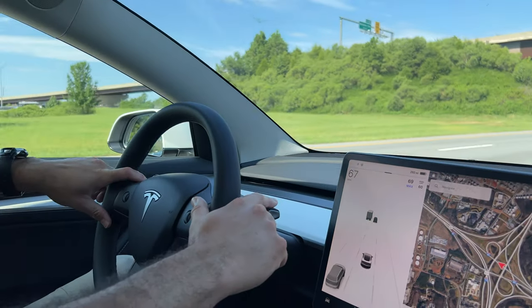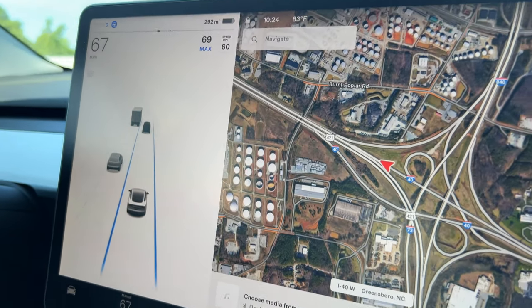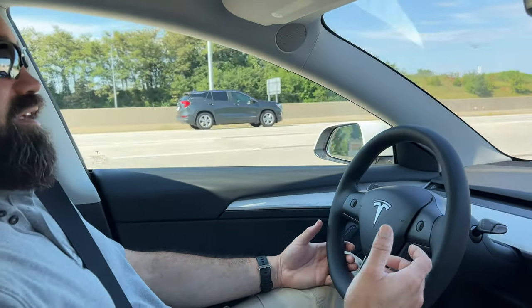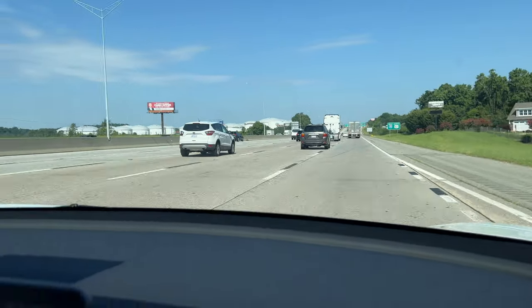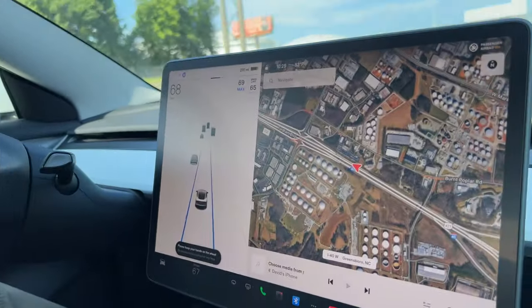To activate autopilot, you hit the gear stalk down twice. You get two chimes, and on the screen you'll see the lane highlighted in blue — outlined in blue. Now the car is taking over all the steering. We're on the highway right now, and the warning comes up: please keep your hands on the steering wheel. I keep my hands lightly on it; I'm not doing anything to control it. With standard autopilot, if I want to change lanes I signal and turn the steering wheel myself. You get a single chime to let you know you've come out of autopilot but remain in adaptive cruise control. Hit the gear stalk down twice again, two chimes, blue outline on the lane, and we're back in autopilot.